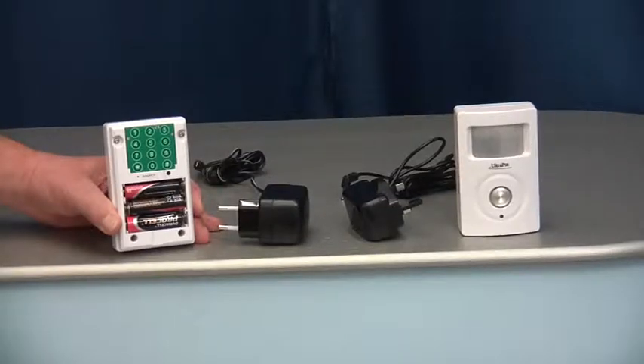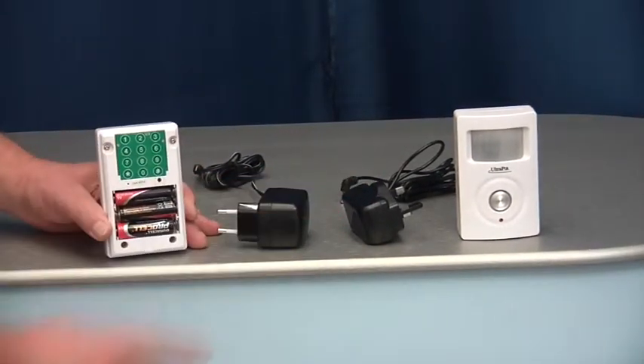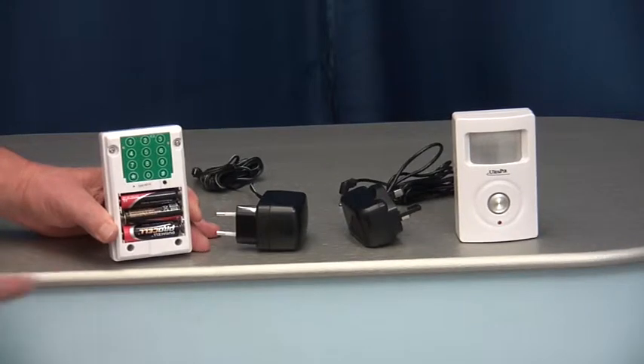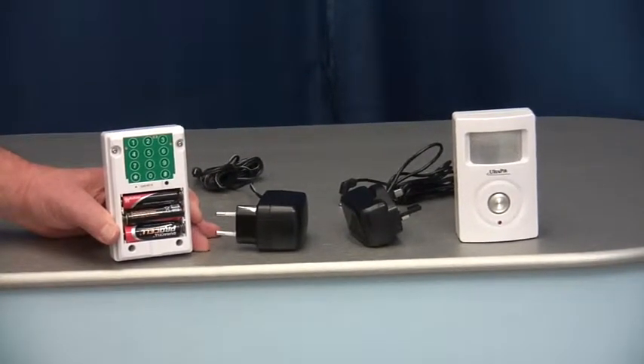The alarm is powered by a plug-in transformer, 2-pin or 3-pin, ideal for applications with a power supply. But it can still be used with 3 AA batteries, which act as a power supply during a power cut or if an intruder pulls the power.